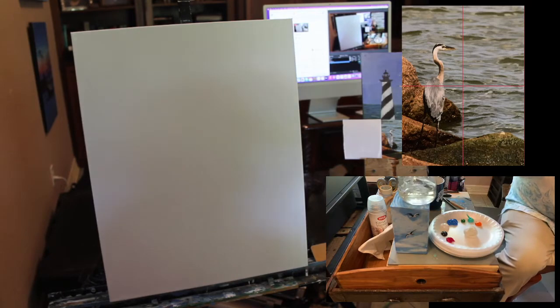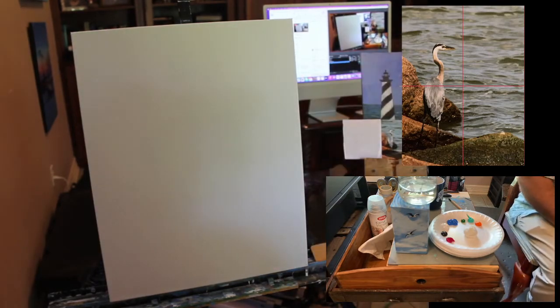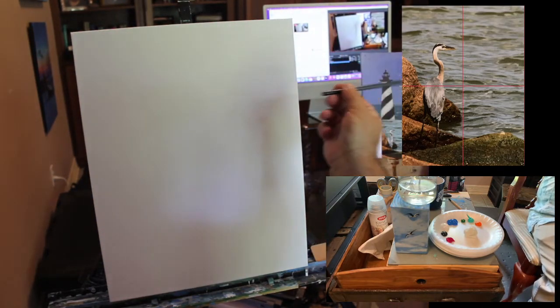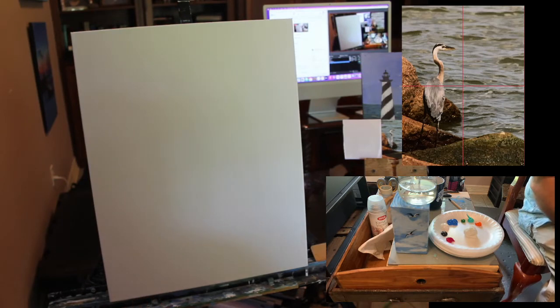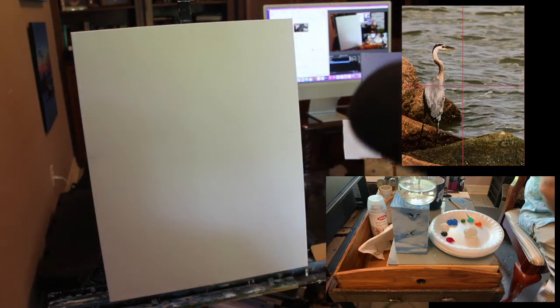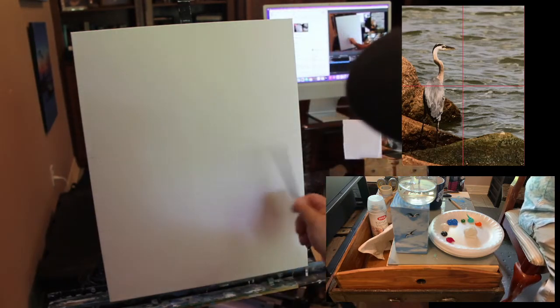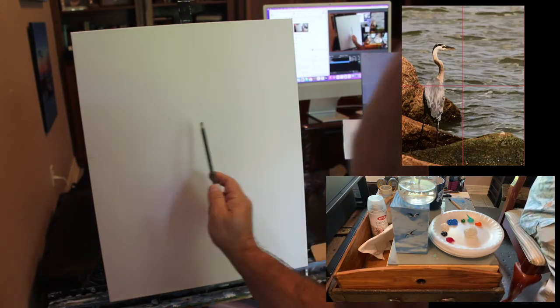I've got a trusty spray bottle to keep the paints damp. To start off we're going to use the pencil — I usually like to sketch when I'm painting. I've got the reference photo right up here. There's a cross across it for reference, but my actual photo doesn't have any grid on it. I'm going to start sketching this bird.